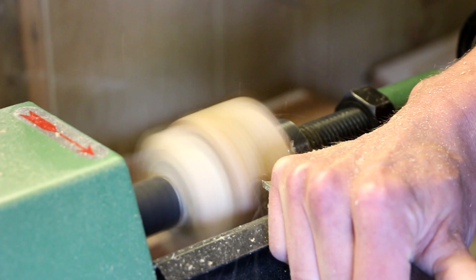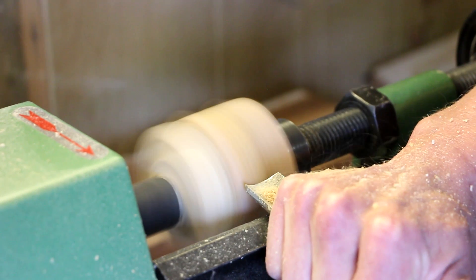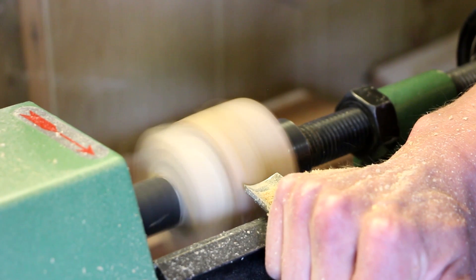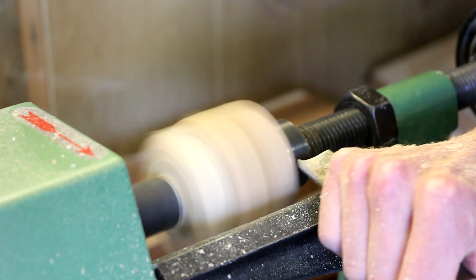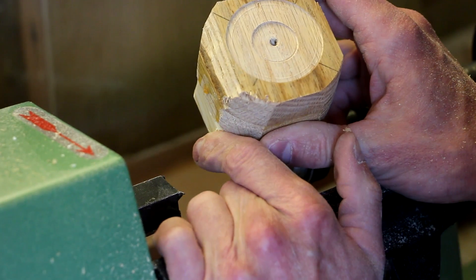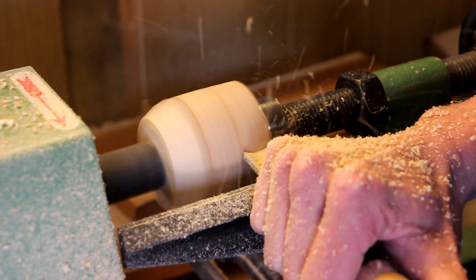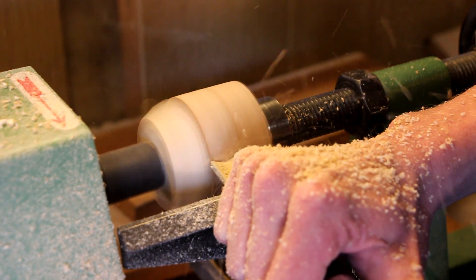Using my lathe I'm going to turn this block round — I'm not shooting for a particular size, I just want it round. The lathe I have is not very good; I got it from a friend a few years ago and I probably haven't used it in a couple of years. That's what I did not want to happen — that corner split off, so I need to make a new one. I'm barely using any pressure on the cutting tool. I don't want to risk the tool digging in and splitting it again — it's almost like I'm just sanding this stuff away.